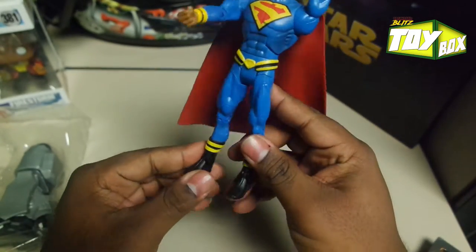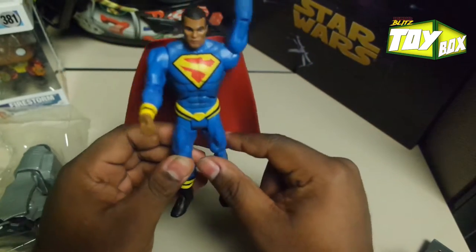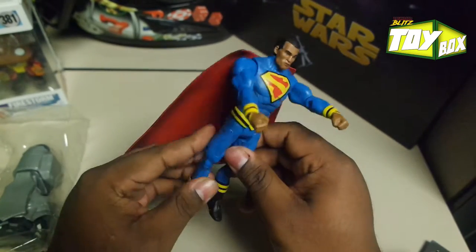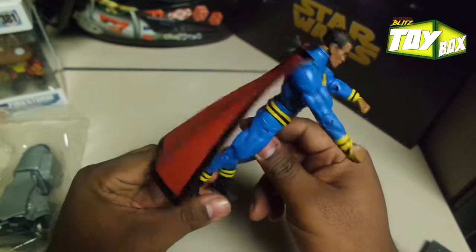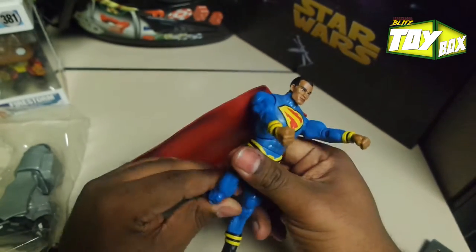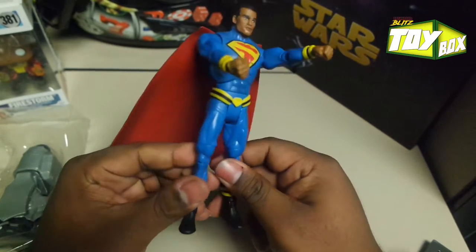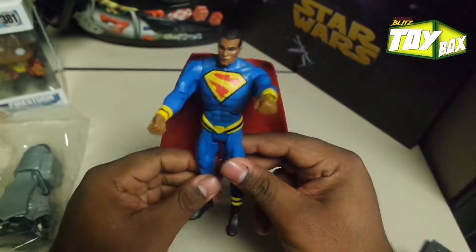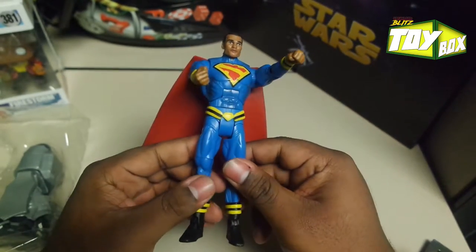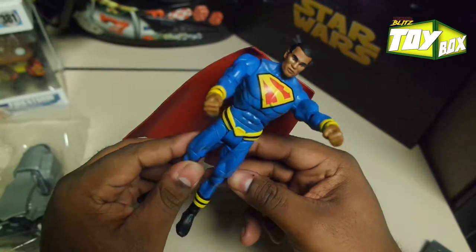It looks pretty cool, especially if you have African American kids and you want to get something for them that looks like them. This is pretty cool. I would recommend this for everybody, pretty much, so that your kids can have someone that looks like them. Just like how we have the black, or Puerto Rican Spider-Man — Miles Morales — we've got Black Superman. It's kind of cool, nothing wrong with it. It's nice to have diversity, and I definitely appreciate it.